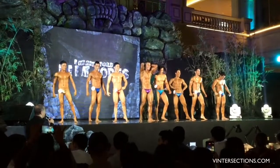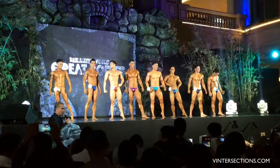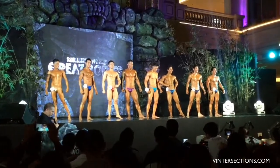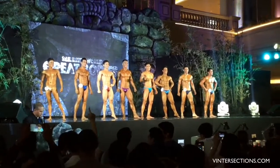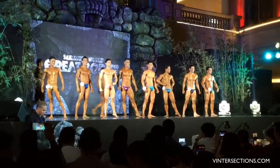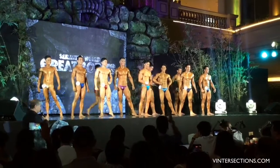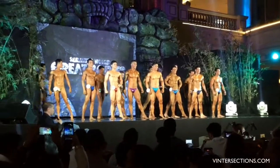Thank you very much. Now let's call on our first batch to join our second batch for our next round. Let me call on our first batch. Thank you very much. Now this is the comparison round. We have our first three.